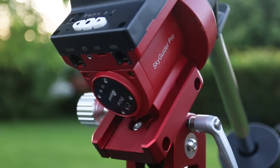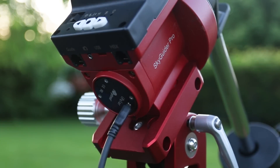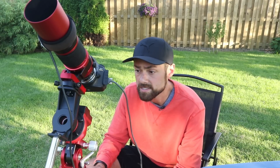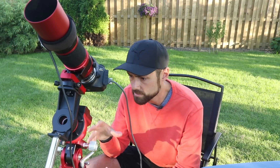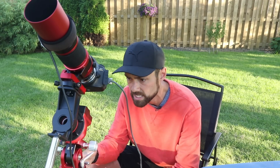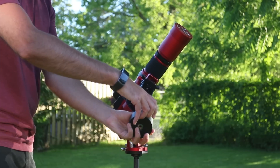I've seen iOptron Skyguider Pro owners mounting telescopes as big as the William Optics Z73 APO with a 50mm guide scope attached - some serious deep sky imaging rigs where a dedicated electronic polar finder is definitely an upgrade worth considering. Until the iPolar came out, Skyguider Pro owners' options were to mount a QHY Polemaster using a custom adapter. While some managed to do this successfully, the difference now is that the iPolar cameras were built specifically for iOptron mounts like the Skyguider Pro, mounting on many of them - the CEM25, CEM60, and others on a complete supported list.